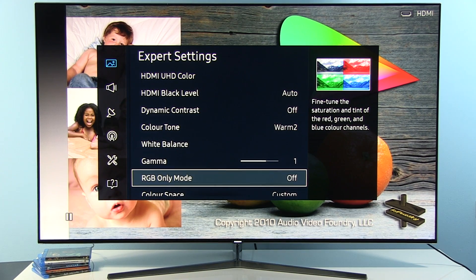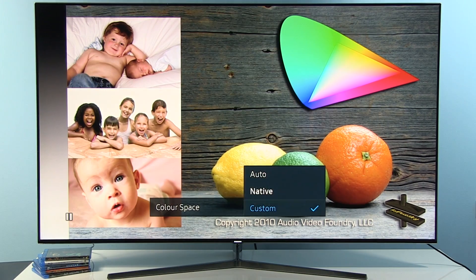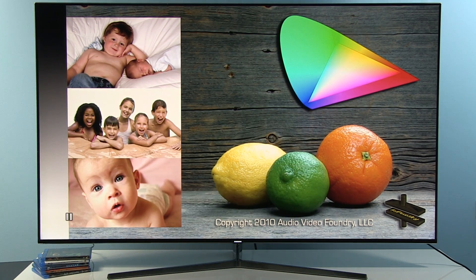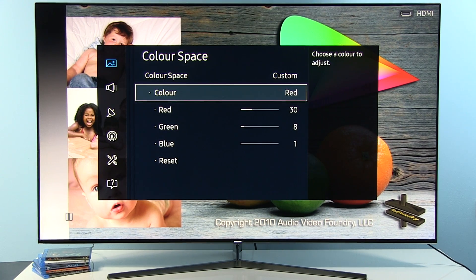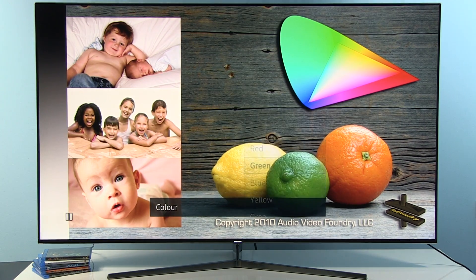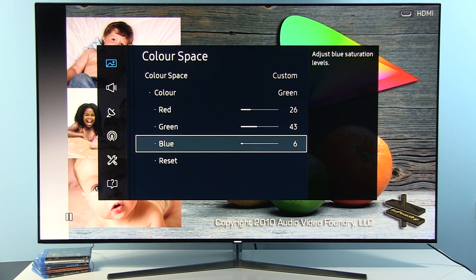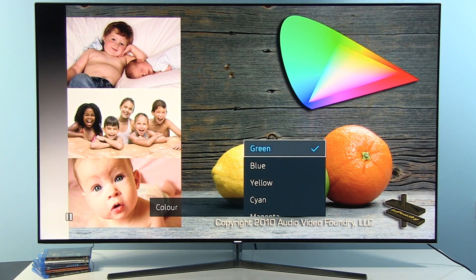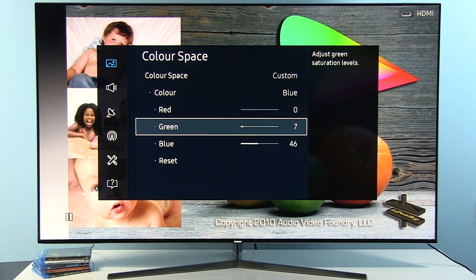RGB Only Mode should be disabled. Color Space is set to Custom — you can go with either Auto or Custom for watching Rec.709 standard content. Here are my settings: for Red, the values are Red 30, Green 8, Blue 1. For Green: Red 26, Green 43, Blue 6. For Blue: Red 0, Green 7, Blue 46.